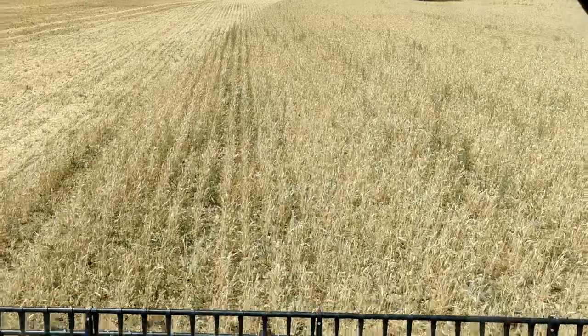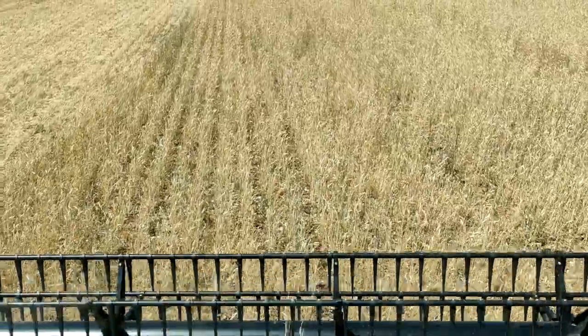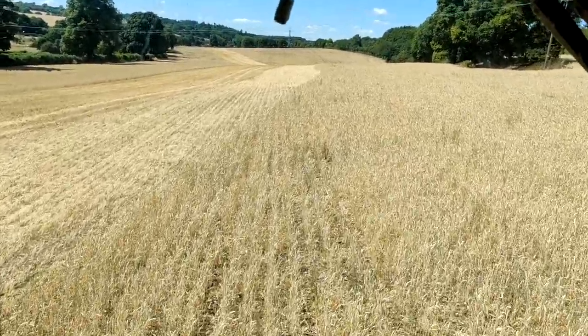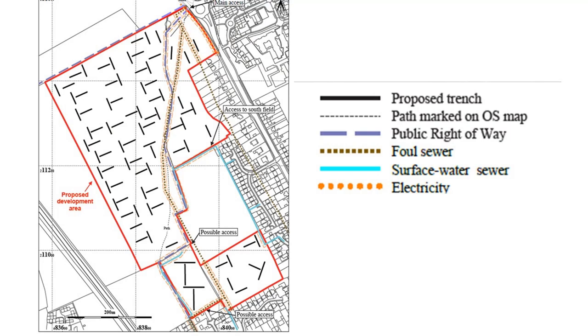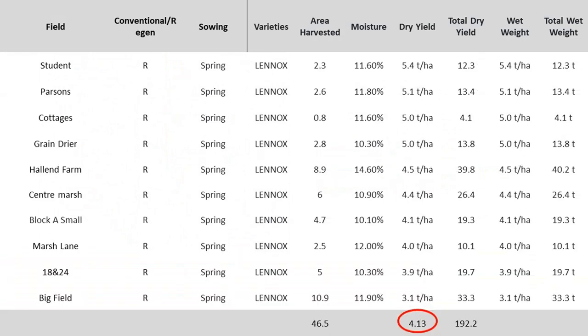I would not recommend following this route, but the point of this experiment is to see how fast soils can improve and recover. Similar to the conventional fields, I would like to remove some outliers. The lowest yield was achieved by a field where there was brome and a thistle outbreak last year; as a result we used Broadway Star this year, which appeared to stunt an already stressed crop. In addition, the next three fields all experienced archaeology and ground investigation during the year, which has obviously impacted yield.